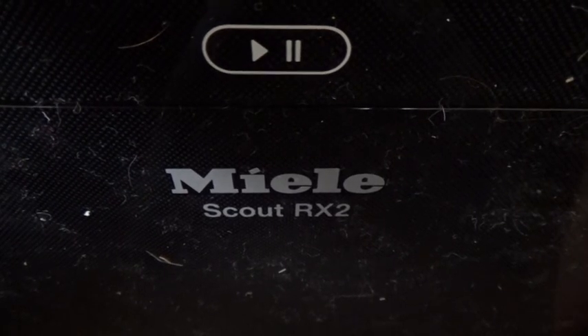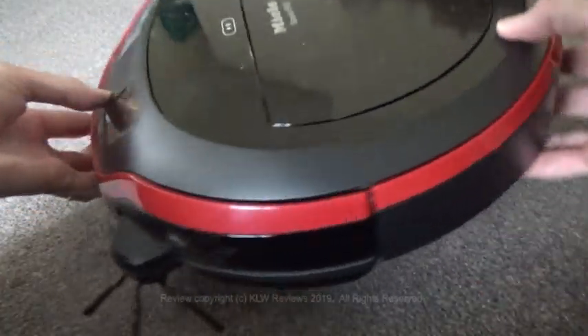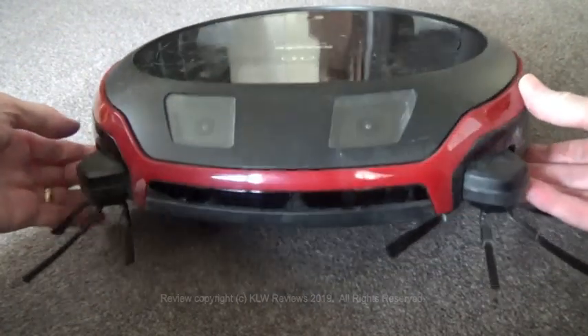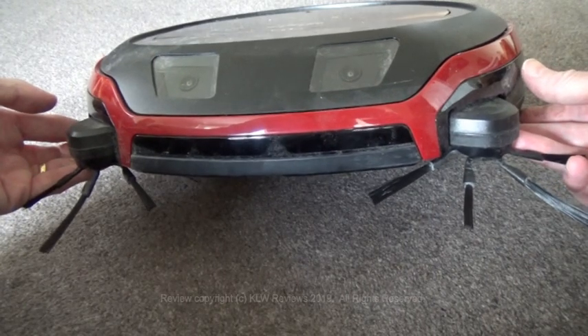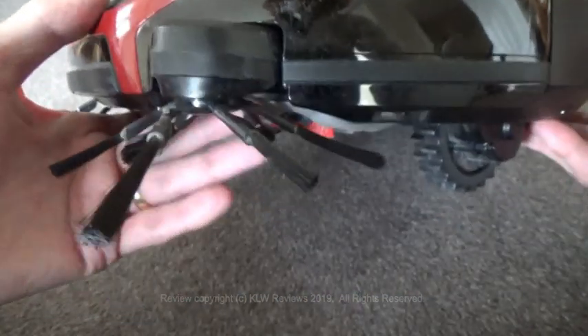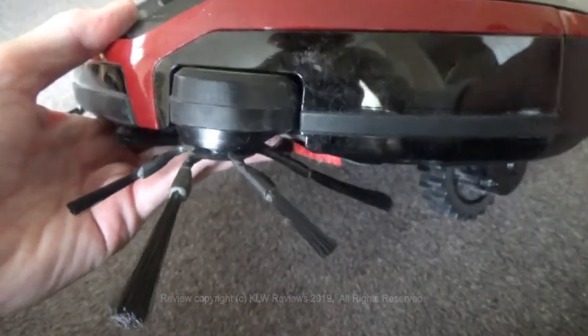This is the Miele Scout RX2 Robot Vacuum Cleaner. I've been using it for the last three weeks and I have to say that out of about 10 robot vacuum cleaners I've used to date, this is by far the best in terms of its robust build quality, design and outstanding cleaning performance. You can see the differences between this and the cheaper robot vacuum cleaners literally at first glance.